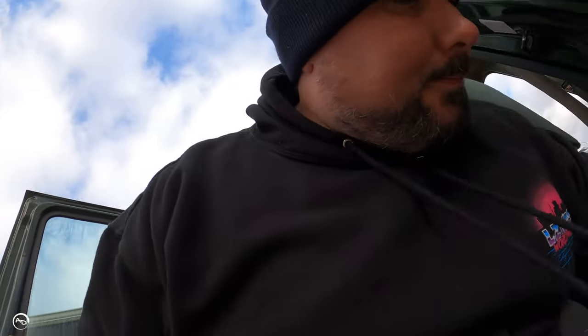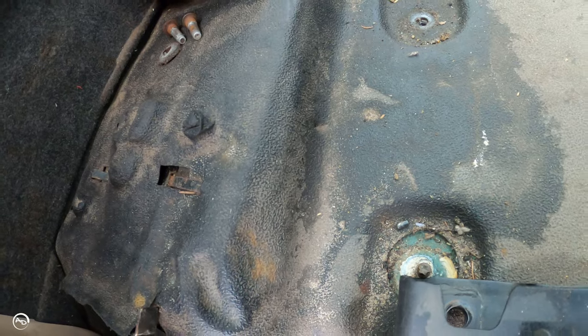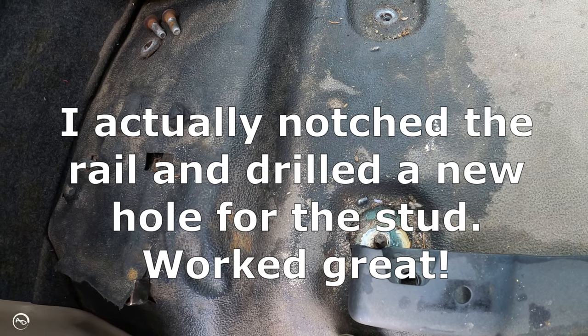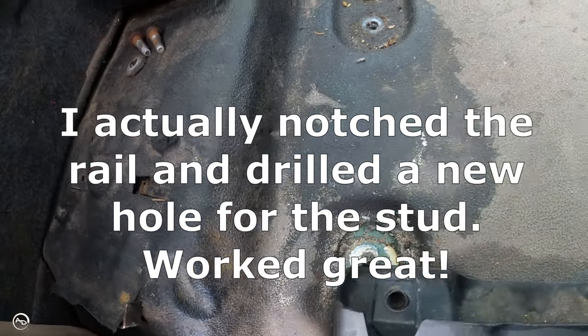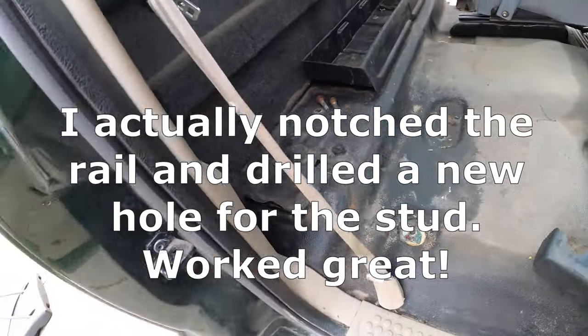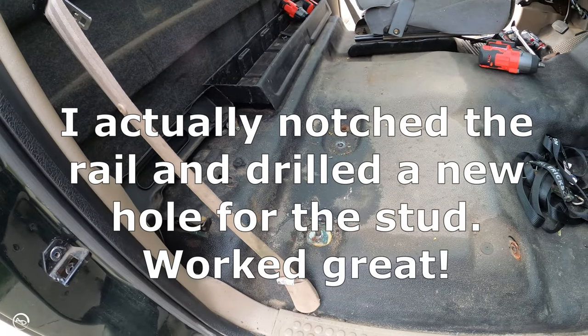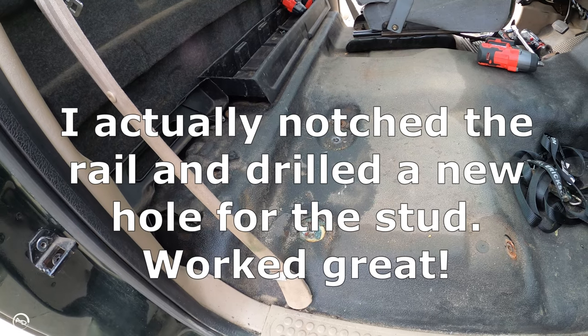I'm gonna set the passenger side seat in there just to see how bad it's gonna be. I know I'm gonna need at least one rail because these rails aren't long enough to just drill my own hole. She sits in there like that, but there's no room structurally to put that in there. It's a bummer — I'm gonna need another rail. But anyway, I'm gonna at least set the seat in here and see what she looks like.